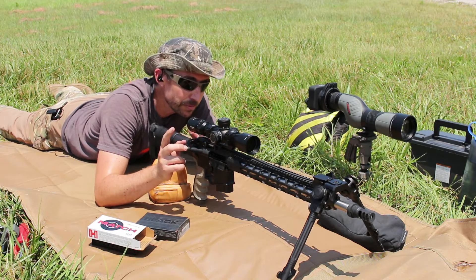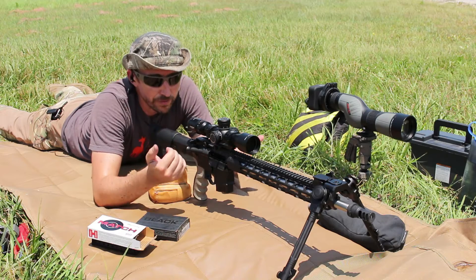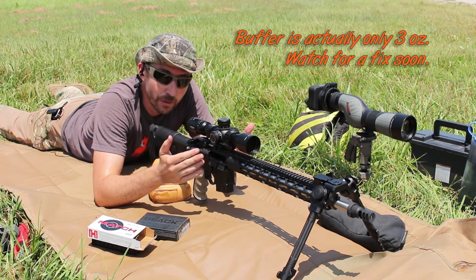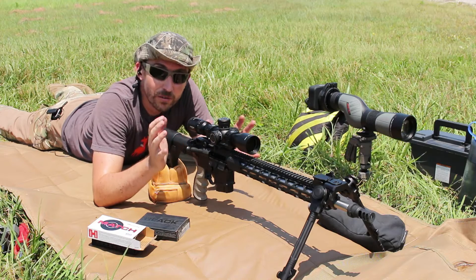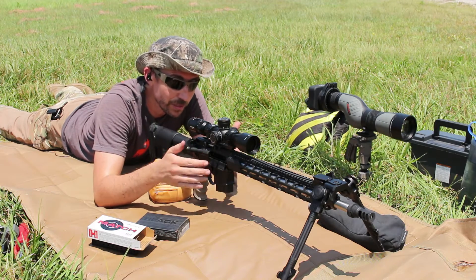We had some gas problems with this rifle. It's a rifle-length gas system and I'm not getting quite enough oomph back into this heavier buffer to cycle the bolt. So we're going to be running without any gas — I'm just going to hand-cycle all the ammunition today. Make sure to check out the whole series if you want to see everything we've gone through to build this rifle and get it squared away.